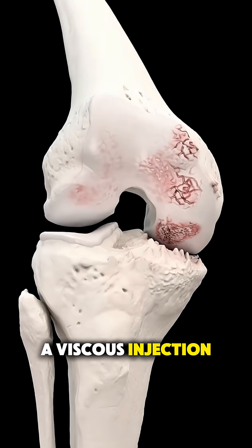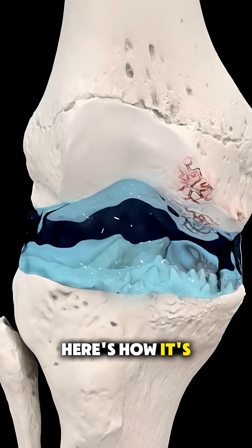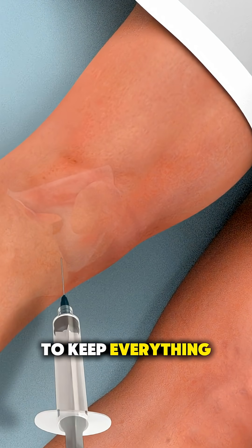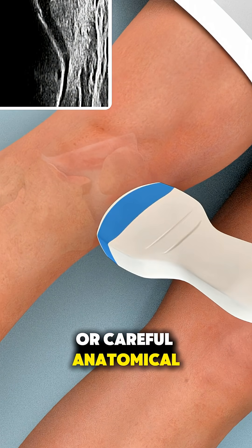Ever wonder how a viscose injection helps relieve knee pain without surgery? Here's how it's done. The process begins with the patient comfortably positioned while the skin over the knee is cleaned to keep everything sterile. Using imaging guidance or careful anatomical landmarks,